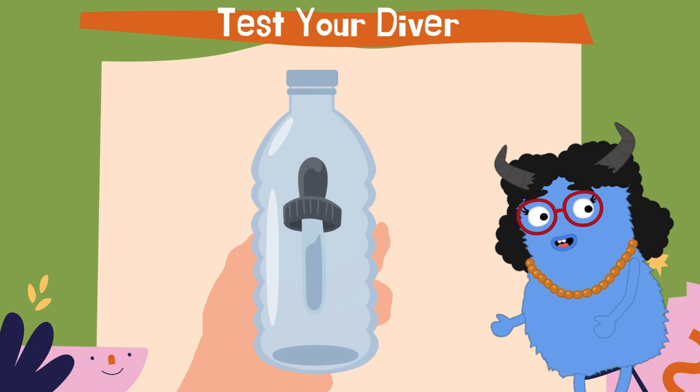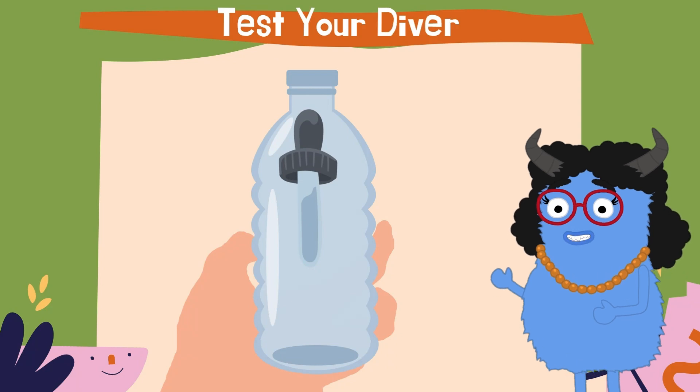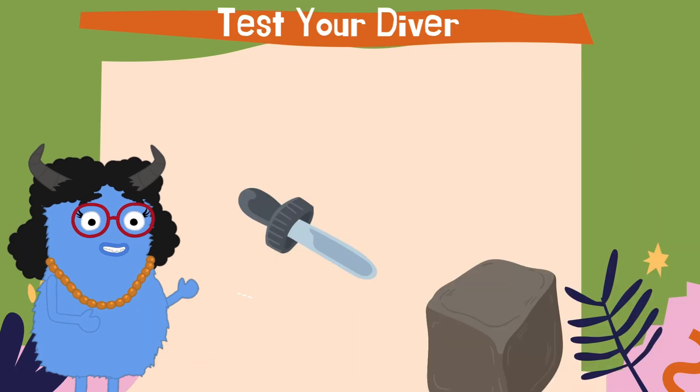With your diver prepped, put the cap on to seal things up and give the bottle a squeeze. You should see your diver float toward the bottom of the bottle like magic. Release the pressure and the diver should float back to the top. If your diver isn't moving up and down like you expect, this is where you may need to experiment a bit more to get the amount of air in the diver just right.